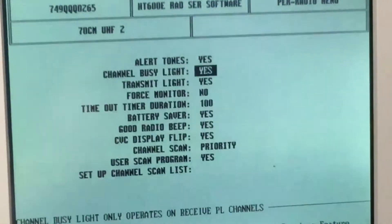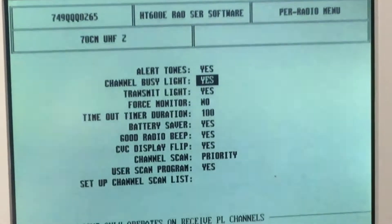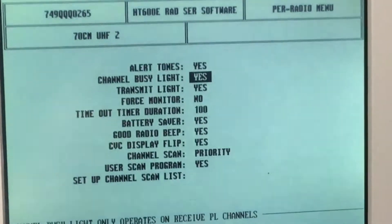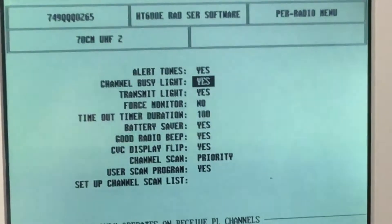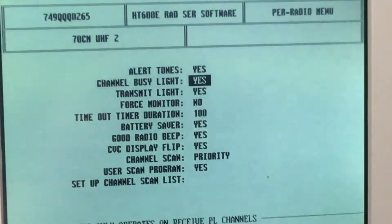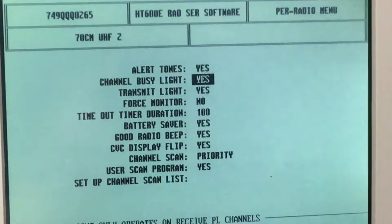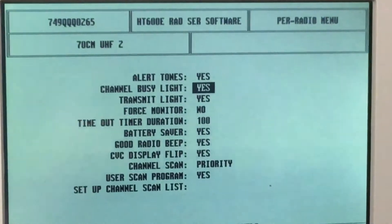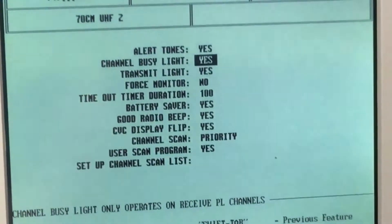The battery saver function, when enabled, pulses the receiver on and off — switching it every 500 milliseconds or so — to conserve power. When it receives a signal it keeps the power on, and after the signal disappears the receiver stays powered for maybe 10 to 15 seconds, then starts pulsing again if no signal is received. This is automatically disabled when transmitting. The microcontroller saves battery power this way.